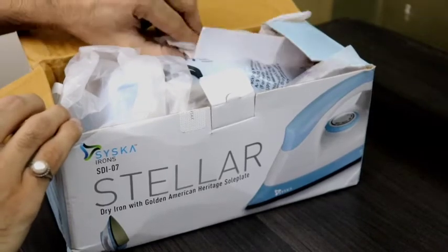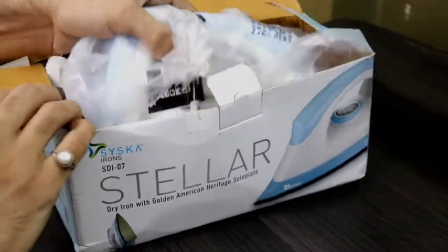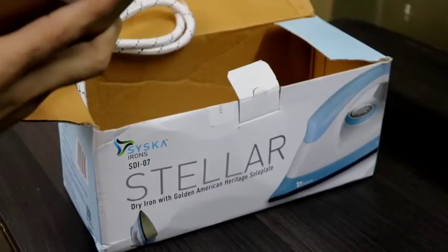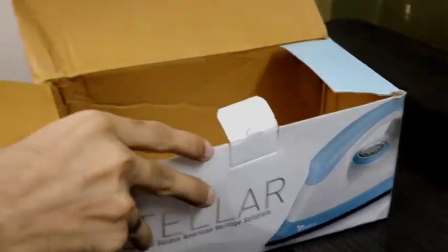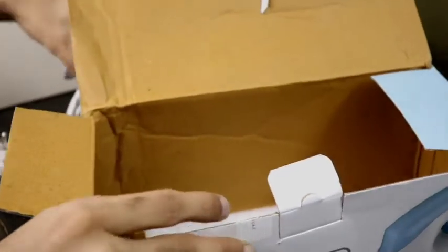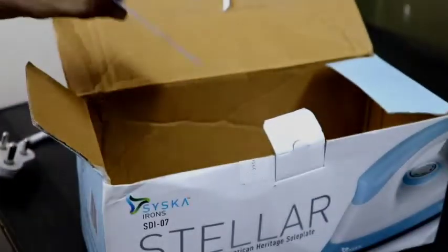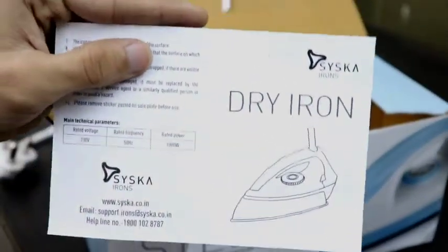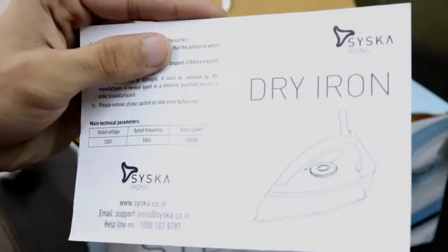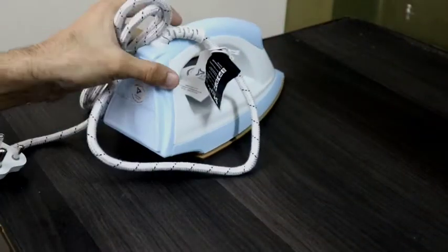Now let's remove the product from the box. First, we have the bill, then removing the side of our dry iron. There is also a document — this is the Sisco warranty card. You can claim your warranty using this card along with your invoice.